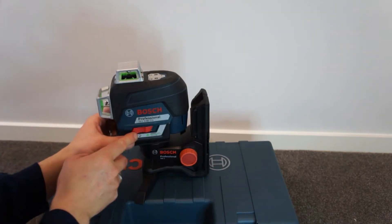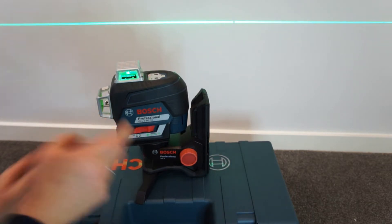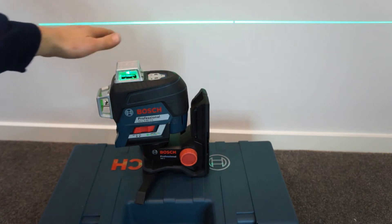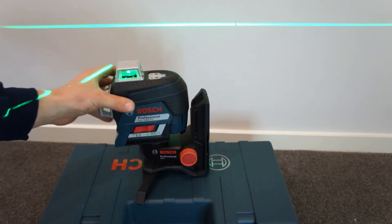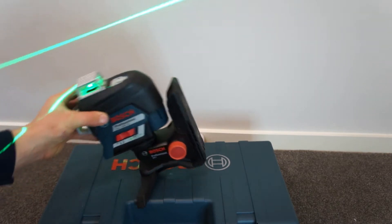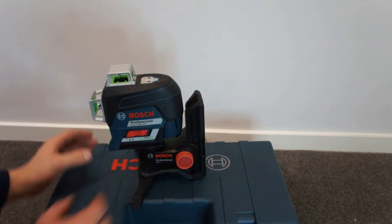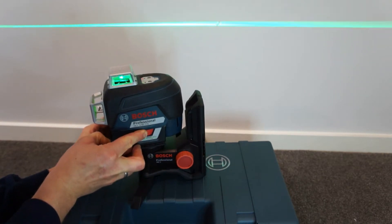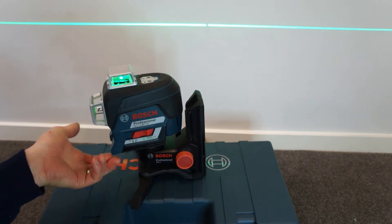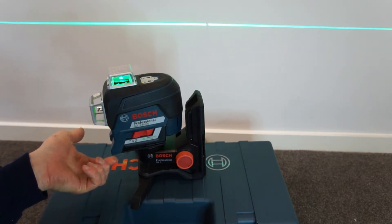So we'll go from off position onto on in a locked mode. In locked mode it just projects a line — it won't be level. Every three seconds it will stop and start again, telling you that it's in line mode. So you could tilt it on the side, do whatever you want with it, just to get a straight line. Then if we flip it over another notch, it goes into level mode. So now we've got a level line. If I just tap this, you can see it jiggles but it straightens itself up really quickly.